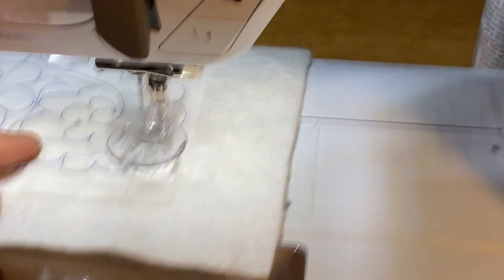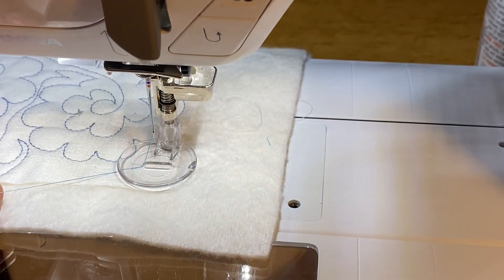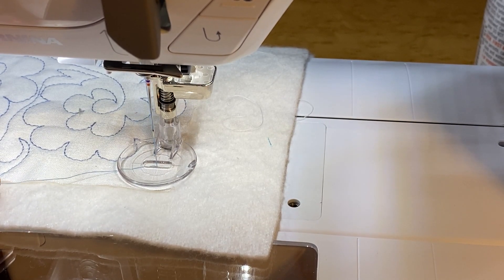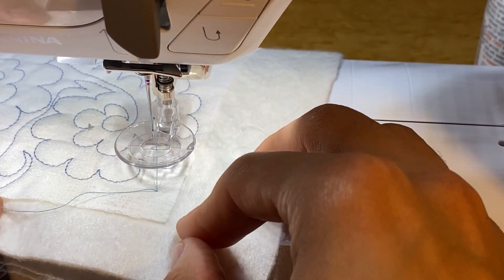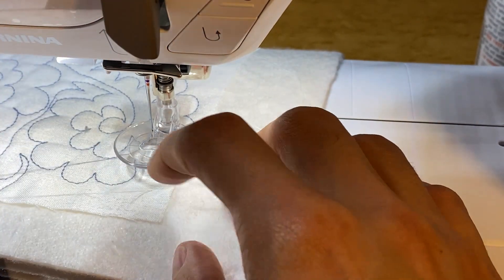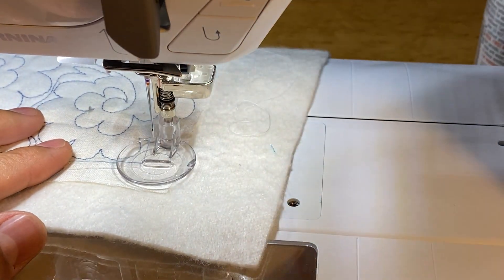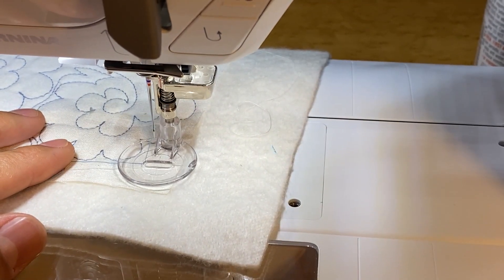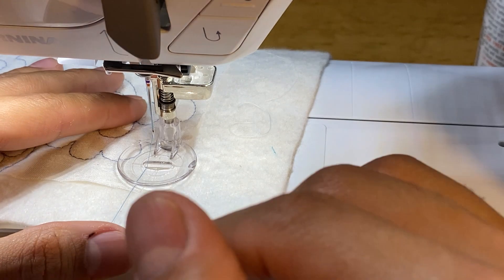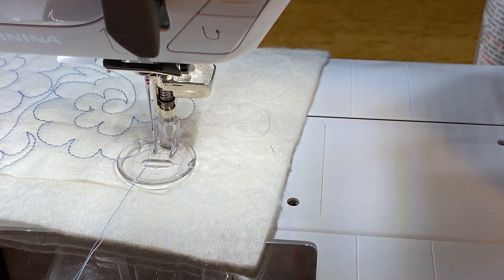Whenever we're quilting, we always want to make sure we bring up our bobbin thread. On this machine, you can just turn your hand wheel one full stitch so that needle comes all the way up, then raise that foot up. And you can see here, if we pull the top thread, our bobbin thread comes up. Here's our bobbin thread, here's our top thread. We're going to want to bring it exactly to where I brought that top thread up to start stitching. Then you would just start stitching — you can use your foot pedal or you can use your start/stop button — and this will allow you to start quilting.